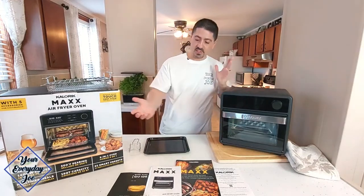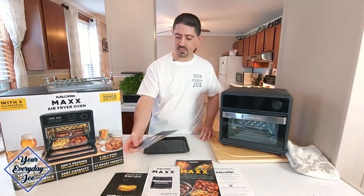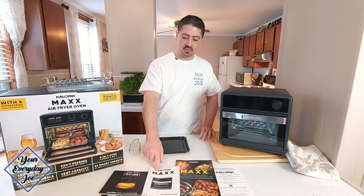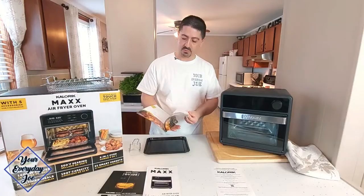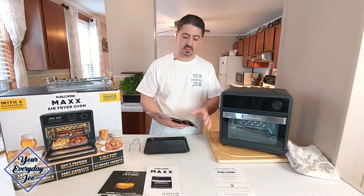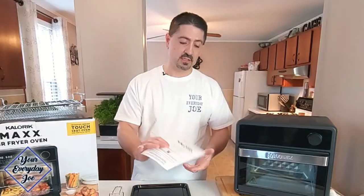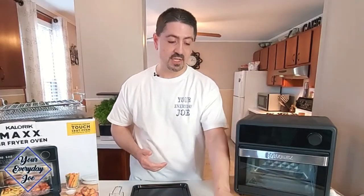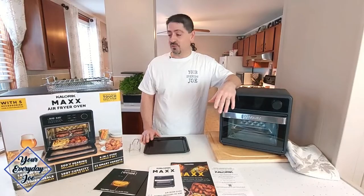What else came in the box? We have a quick start guide in two languages — Spanish and English — the Caloric Max Owner's Guide, a nice recipe book with some good recipes, and a warranty card for a one-year warranty. The warranty card stated that the accessories are not included in the warranty, so if something breaks on them, you're going to have to try to purchase more.